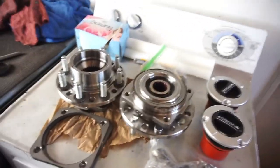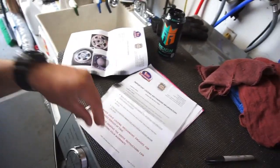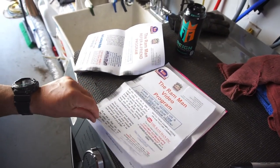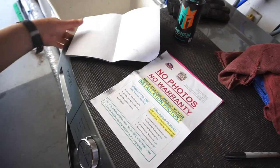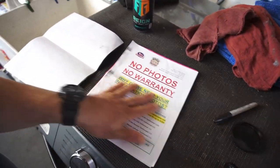All right guys, welcome back. Half Fast 719 coming back at you with the Ram Man locking hub install. Read all the instructions. The dude over there, Wayne — that guy is hilarious, that's all I gotta say. Some of the crap I'm reading, I just can't stop laughing. Anyway, we'll start off with the sheet.